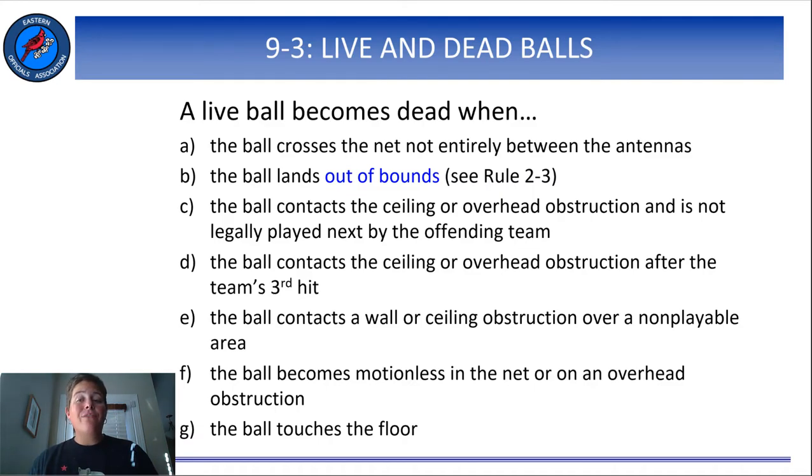Rule 9-3 defines live and dead balls. This rule lists 12 ways the ball can become dead. Note that there may be different results for each of these cases, like the signals you make and whether you indicate a point or a replay, but what all of these have in common is that this is what you're looking for to end the play. These describe what has to happen for you to blow your whistle and end the rally. Part B says that the ball is dead when it lands out of bounds. The term out of bounds is defined in Rule 2-3, and there are 10 ways that the ball can be out of bounds. Test yourself by seeing how many you can recall from memory, then look up Rule 2-3 to see what you're missing.